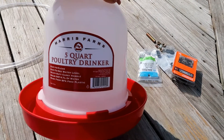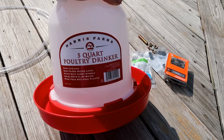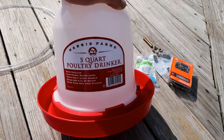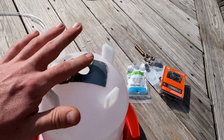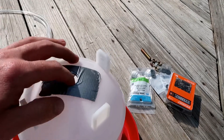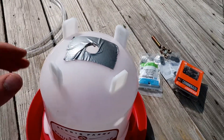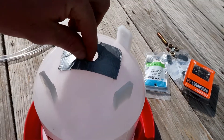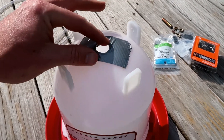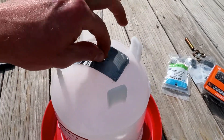The main component of our drinker is going to be this pre-made five-quart poultry drinker. This is actually a vacuum style drinker but we're going to convert it to work as a bell drinker. I've already been messing around with this from a different design I tried that didn't work, so there's already a hole in here, but we should be able to work around that. If you're starting out with a new one, the first thing you'll want to do is drill a 3/8 hole right on the top. There's a little nubbin on the top from where the plastic was injected when it was molded, which makes it a really easy spot to find the center.